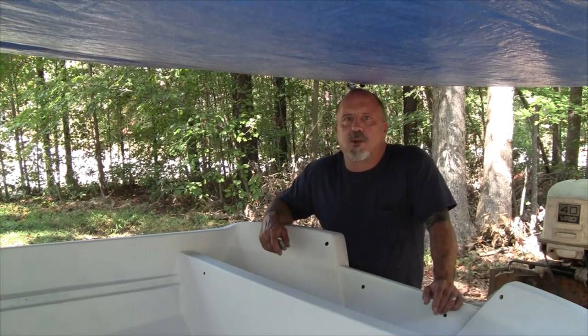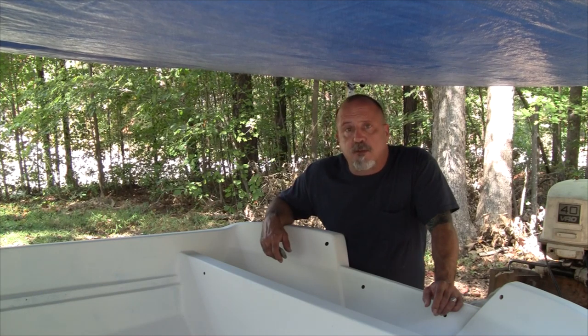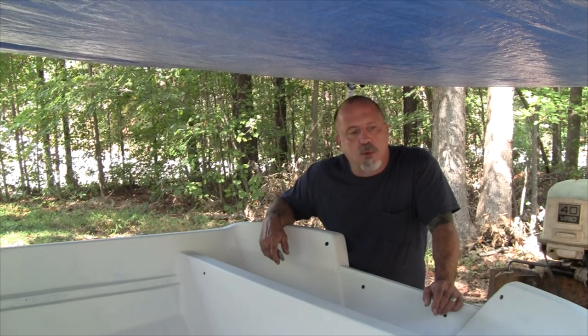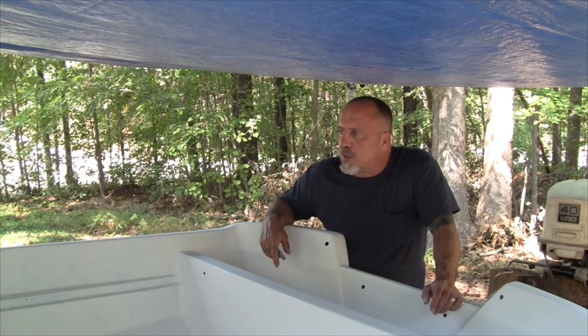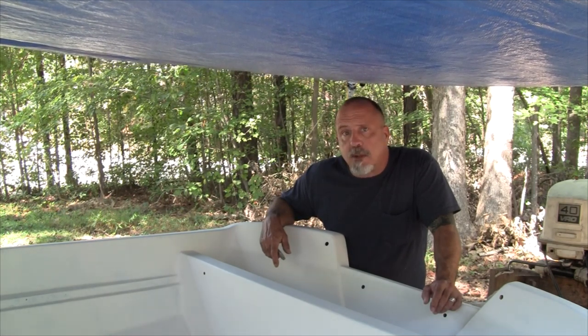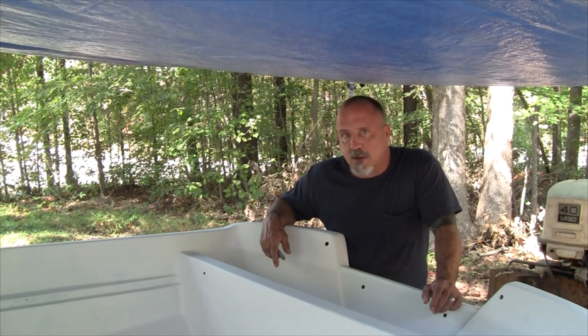The whaler's got two coats of primer on it, getting ready to put the first coat of polyurethane — the topside polyurethane in classic whaler blue. Before I do that though, I'm going to lightly sand the primer with 220 grit, and then we'll go ahead and get that polyurethane on here using the roll-and-tip method for the most part, not all of it.